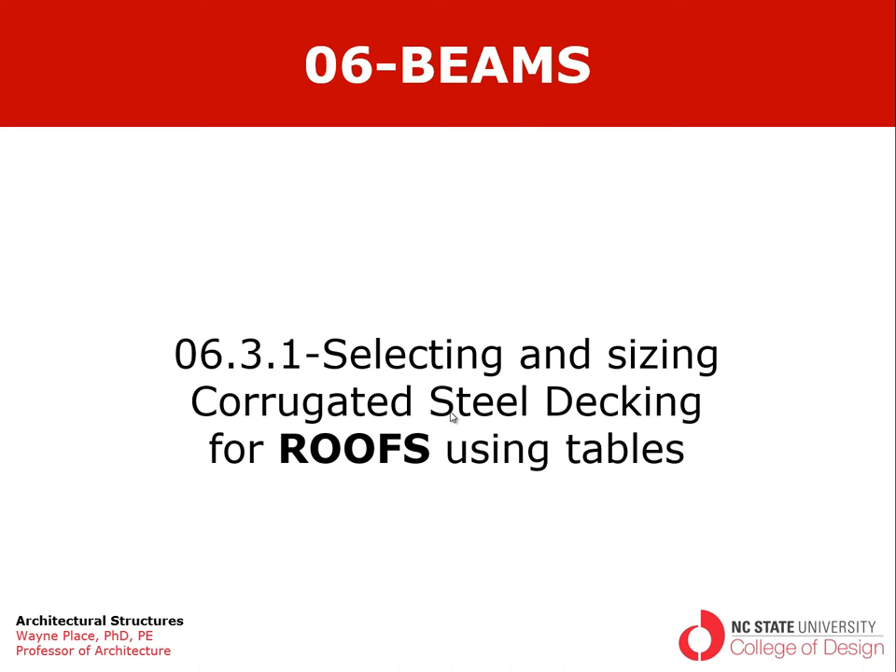Welcome to our video from Chapter 6, Section 3, Subsection 1, focusing on selecting and sizing corrugated steel decking for roofs using tables for the sizing of decking.